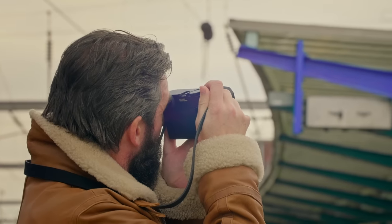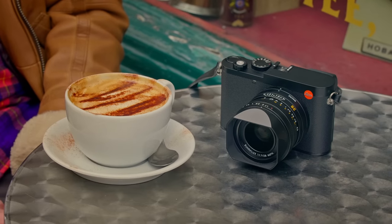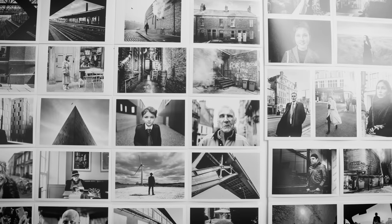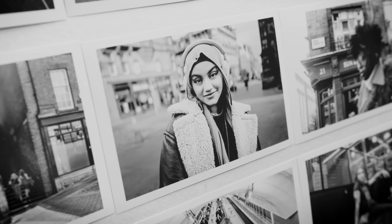I think these are a great camera for street photographers. Some of you might think, what about portrait photographers — surely they wouldn't want a camera with a fixed 28mm lens? But I've taken lots and lots of portraits on a 28mm lens. It's actually my go-to focal length. It's just a much more intimate experience with the subject.